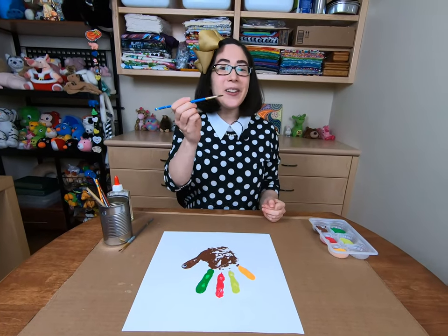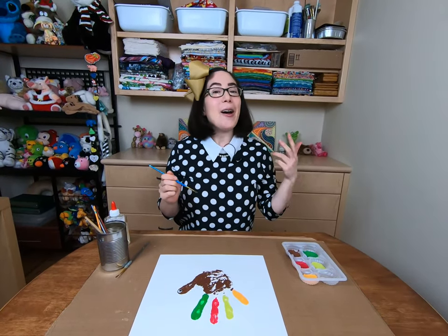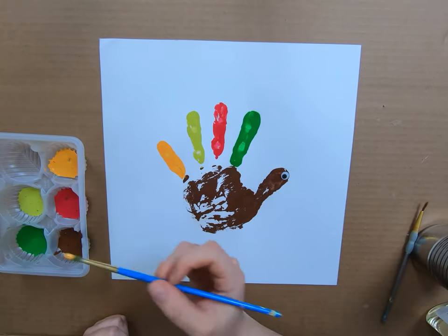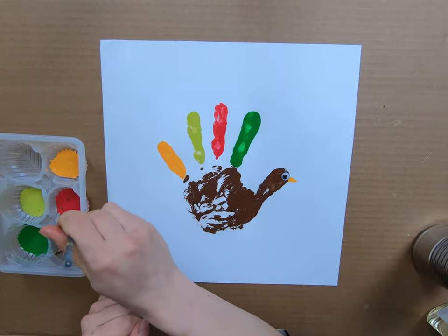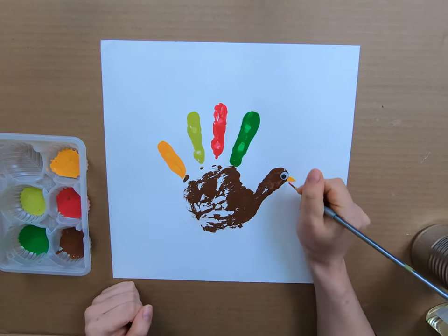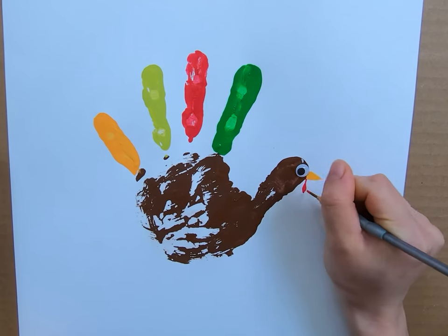Now I'm going to take a small clean brush and go back to my paint so that I can give the turkey a beak, a waddle, and some legs. Let's start with the beak — I'm going to dip into my orange paint and give my turkey a little beak right about here. Just paint a little triangle. Take another clean brush, dip into some red paint, and make the little waddle that dangles down from the turkey's neck, kind of like a little teardrop shape. I'll put it right about here underneath the beak.